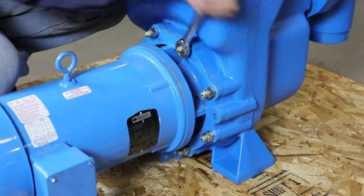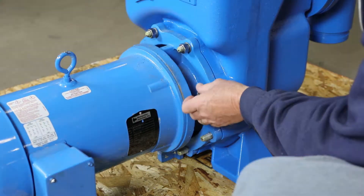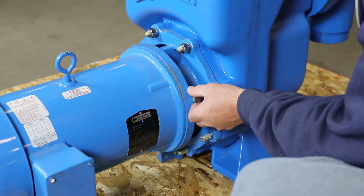Using a ratchet wrench, loosen and remove the eight nuts attaching the rotating unit assembly to the main pump case.